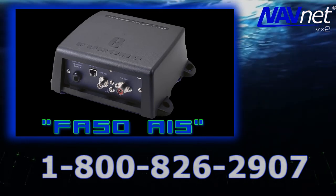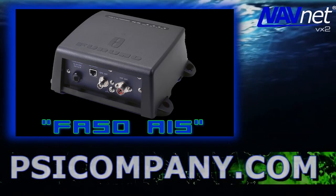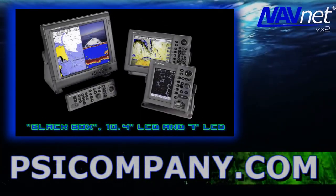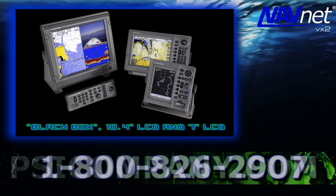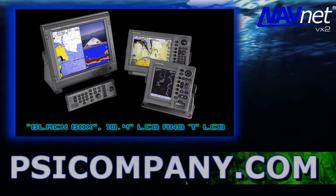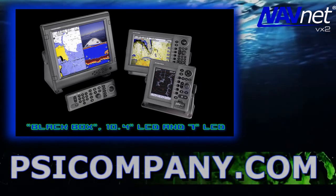A common question is whether you can add another display head to your Furuno NavNet VX2 radar chart plotter. The answer is yes, up to a limit of 4 display heads. Furuno NavNet VX2 can be displayed on additional 7 inch and 10 inch LCD display heads, including NavNet VX2 Black Box processors, allowing complete display flexibility going forward.